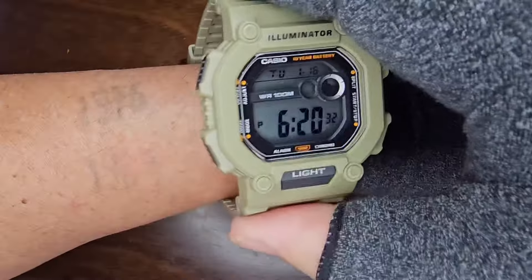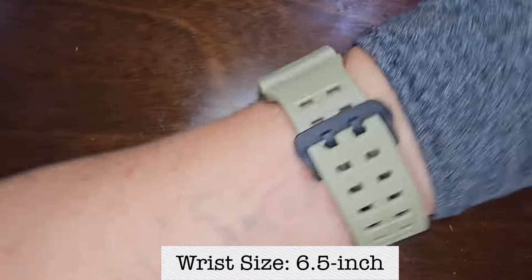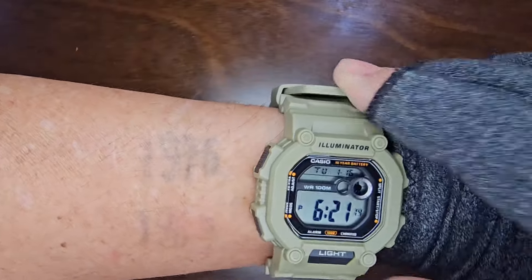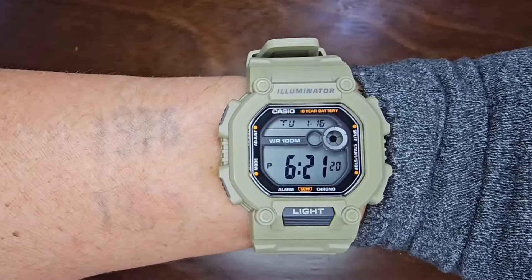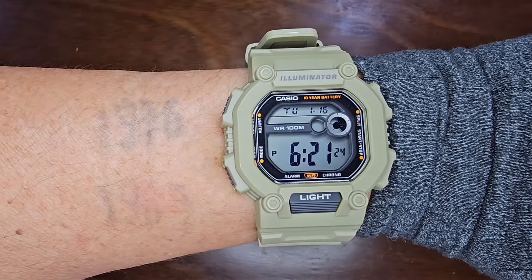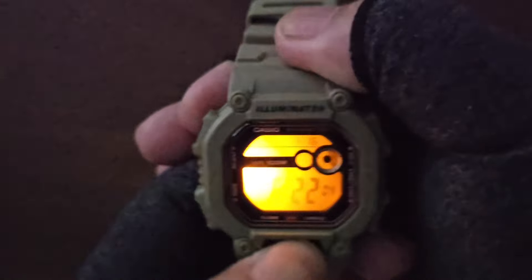Let's try the 45.7mm case on my slim 6.5-inch wrist. It doesn't look overly large, but note that the extra-long strap might protrude for some — those with smaller wrists may prefer the standard strap length. The amber light is clear and impressive.